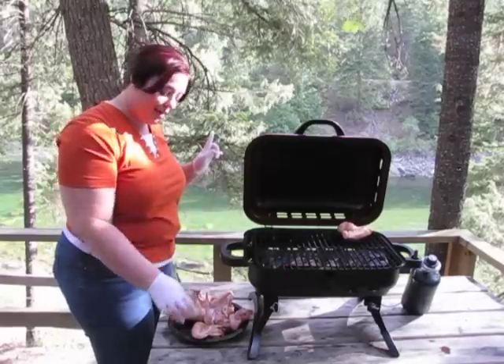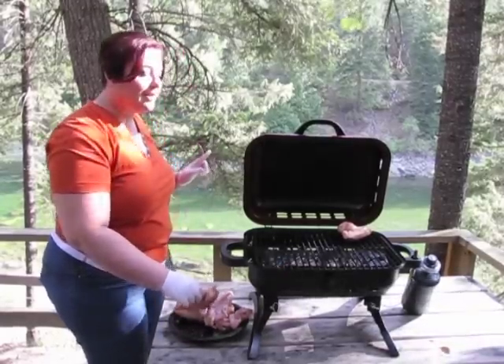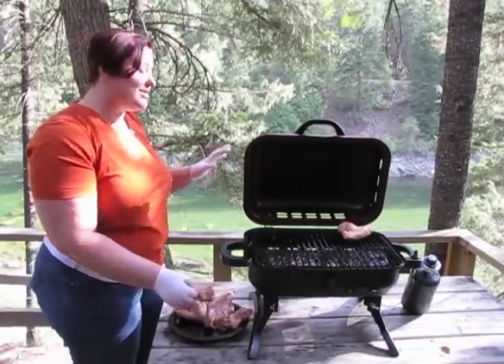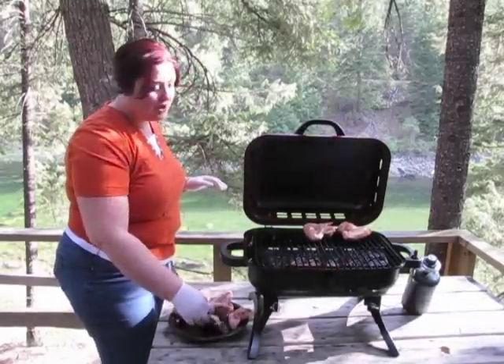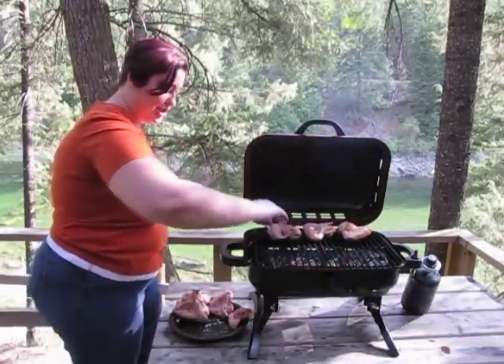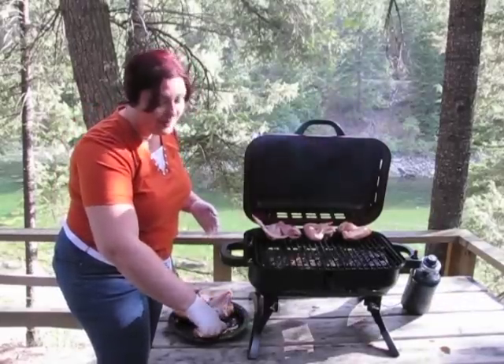You hear that sound? This is the way to deliciousness. Unfortunately you can only see the deliciousness and not smell it, but it's perfection.